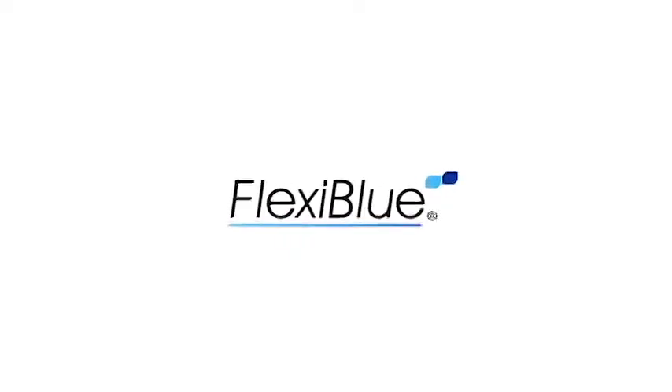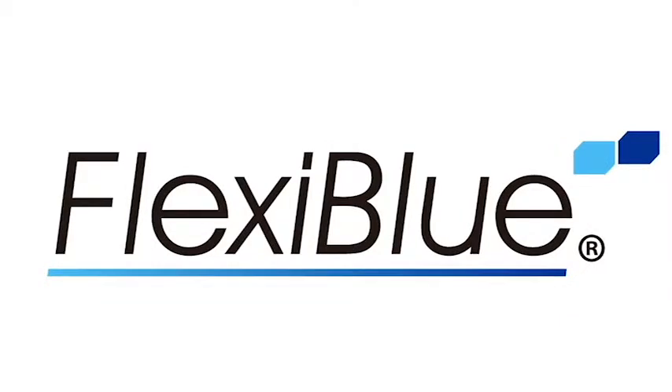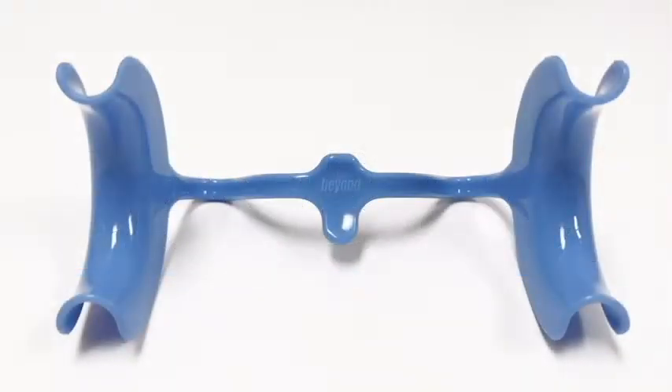Beyond's disposable, medical-grade FlexiBlue Comfort Cheek Retractors are designed to work with any accelerator. The comfortable design includes a convenient built-in tongue depressor and holds lips away from tooth enamel for the duration of a whitening procedure.